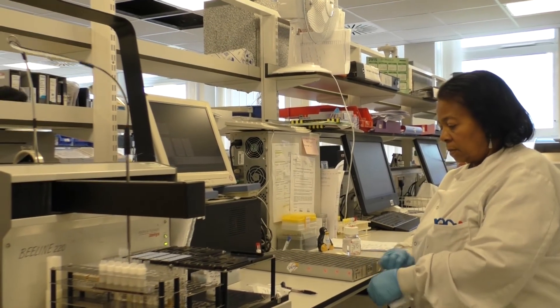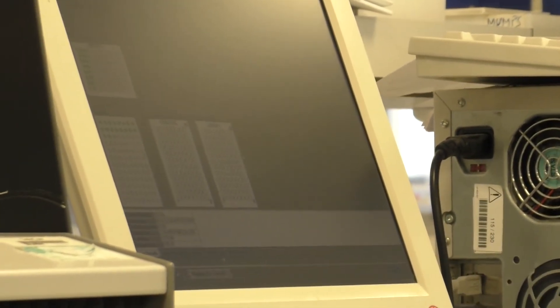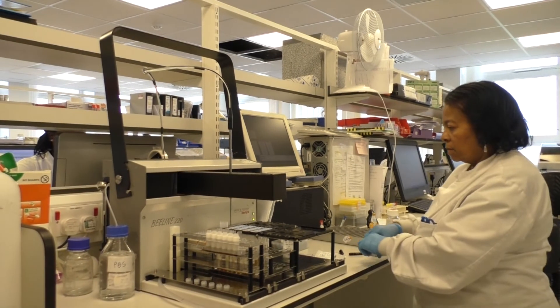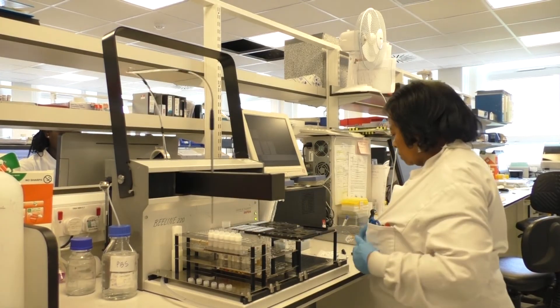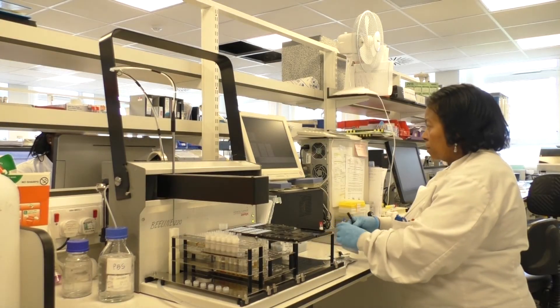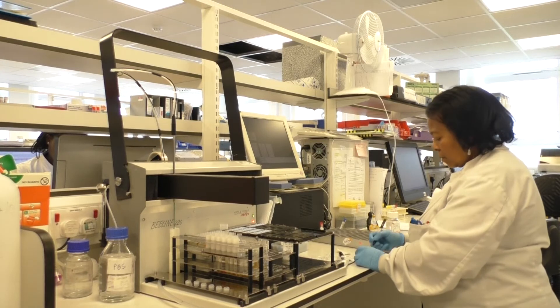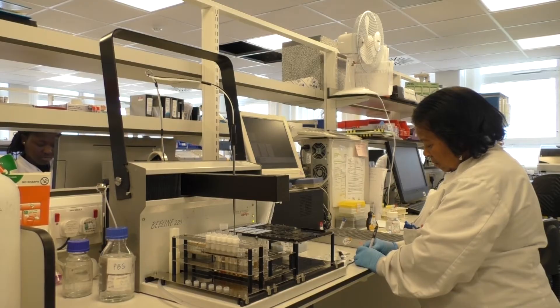The control screen for the machine indicates where the samples are being added and will flag up any pipetting errors, so that we can intervene and add samples, dilute them and add them manually if the machine hasn't pipetted them properly. It indicates where the samples have been put with a green dot, and if there are any errors it puts in a red dot — colour coded.